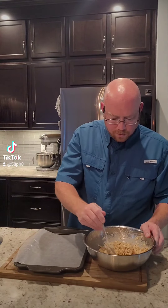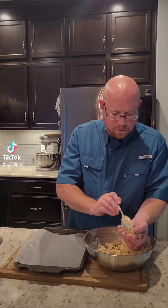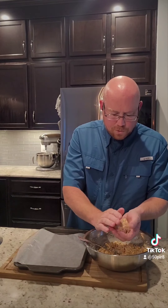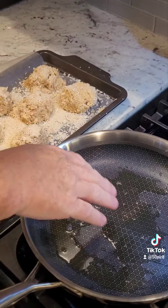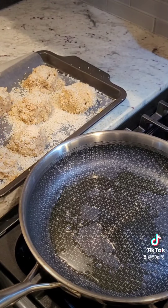Once it's all mixed together, we're gonna form some crab cakes. I'm gonna make smaller crab cakes — just gently squeeze them together into a round ball. We've got a pan with a tablespoon or two of olive oil on medium-high heat.